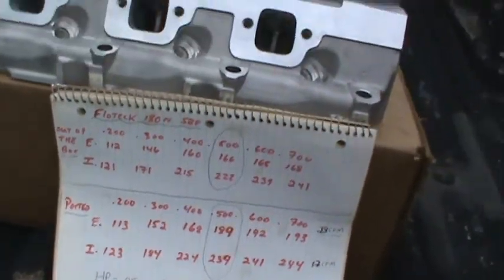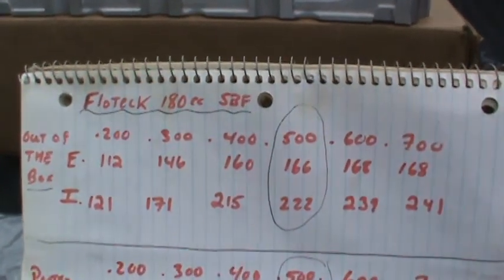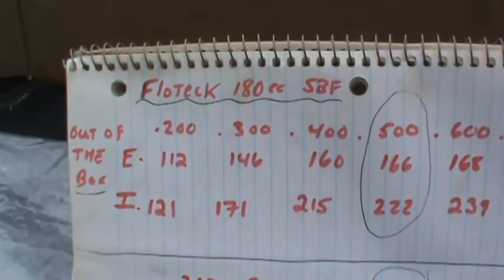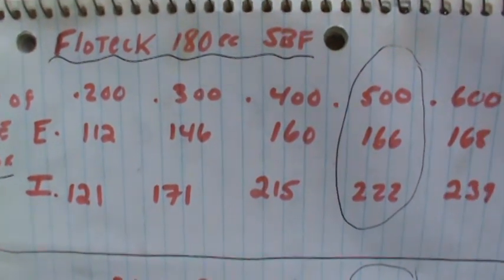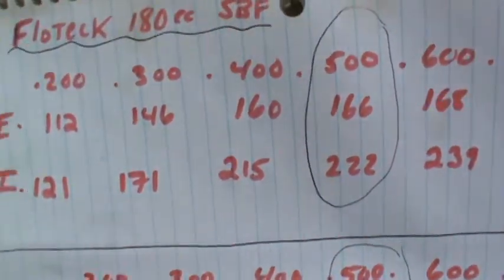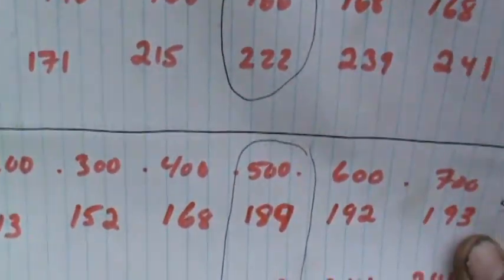Here's what I ended up getting - you can see the numbers on the sheet here. Out of the box numbers starting at 200 lift: exhaust was 112 at 200, 146 at 300, 160 at 400, 166 at 500, 168 at 600, and 168 at 700. Intake out of the box: 121 at 200, 171 at 300, 215 at 400, 222 at 500, 239 at 600, and 241 at 700.